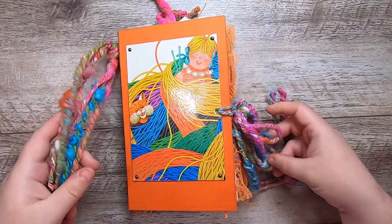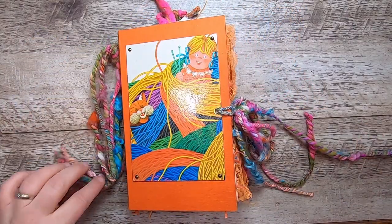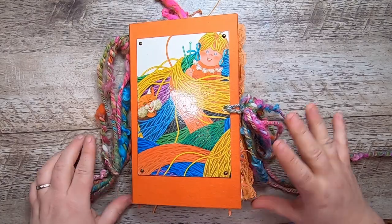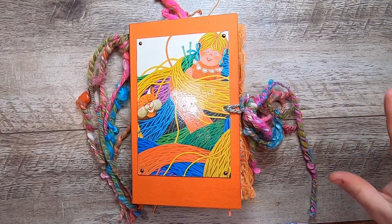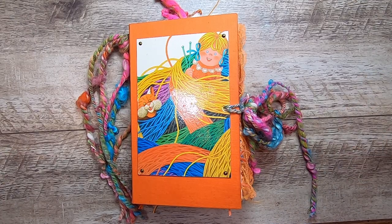If you're seeing this video, this book will be headed up to my Etsy shop. Thank you so much for hanging out with me. You can find the links to my shop and all other things Studio Lou down below in the description box. Bye for now.